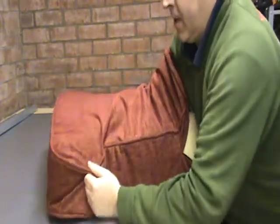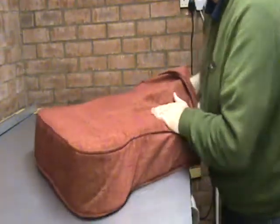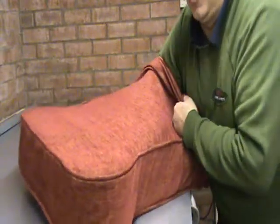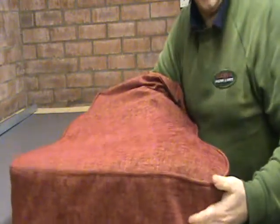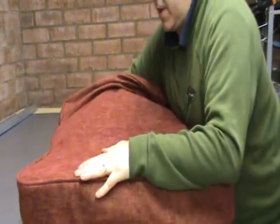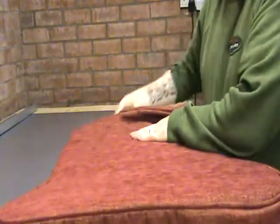Once we have our cushion in here, with well-filled-out corners, what you want to do is put your hand inside and push down on the edge of the piping, and push it over the side, which gives us a nice smooth top.